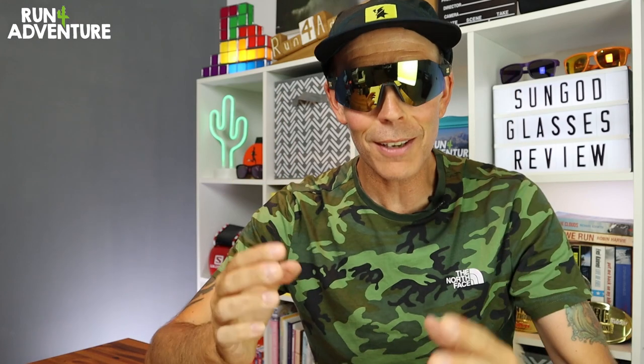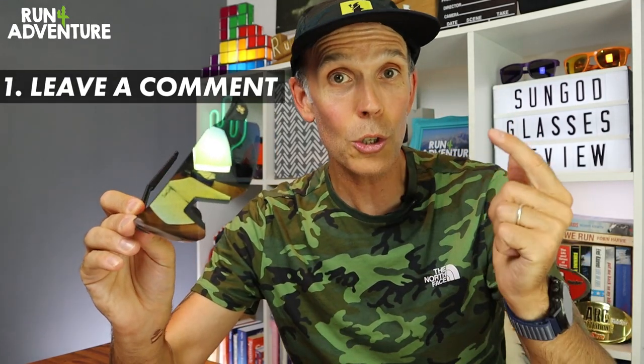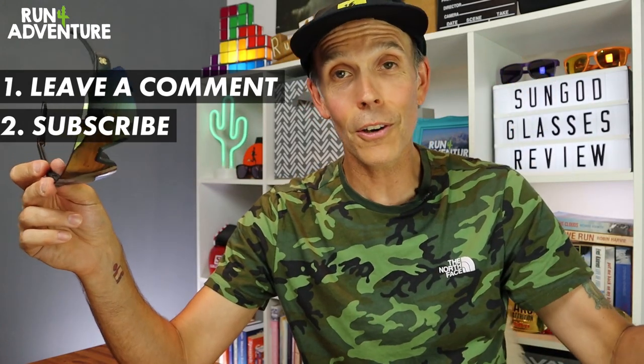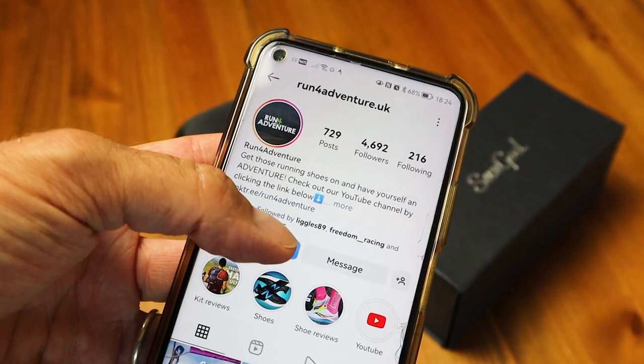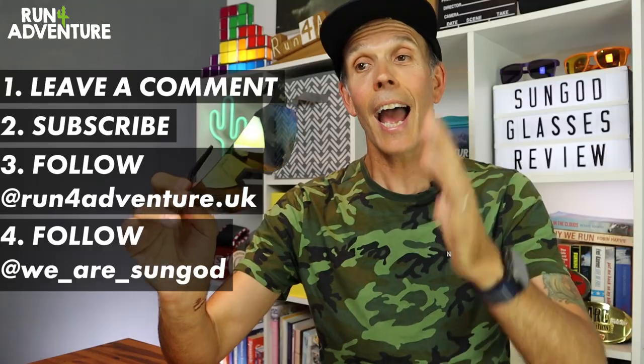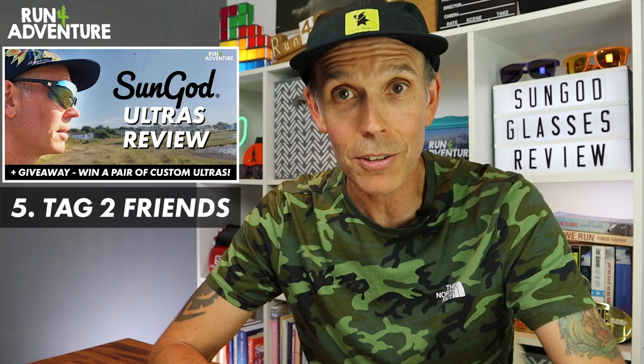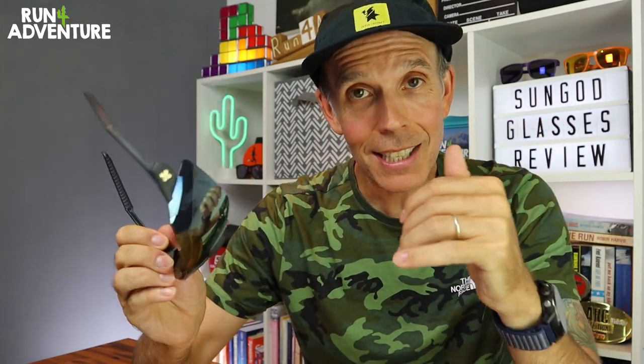I'll leave a link in the description so you can check out their full range. We also have a pair of Ultras to give away to one lucky winner. To enter: get in the comments below and let us know why you should win a pair of running sunglasses — make it as funny as possible. Then head over to Instagram, follow Run for Adventure and SunGod Sunglasses on Instagram, and under the picture in our Instagram feed tag in two of your running buddies who you think need a new pair of sunglasses. The competition runs till the end of August. A massive thank you to SunGod for sending me a pair to test and review, and for putting a pair up as a giveaway.